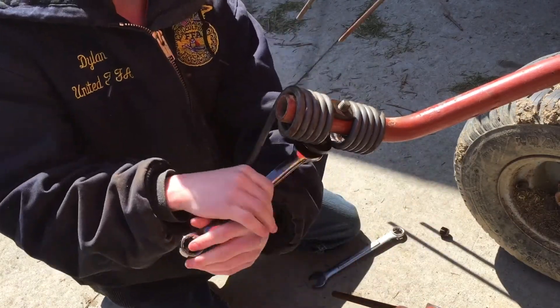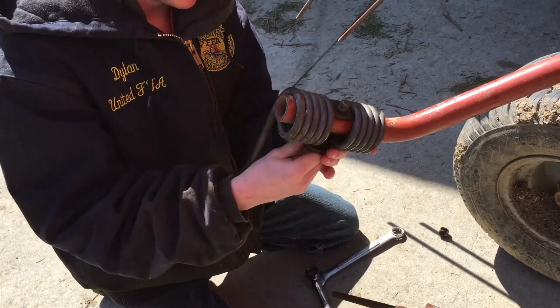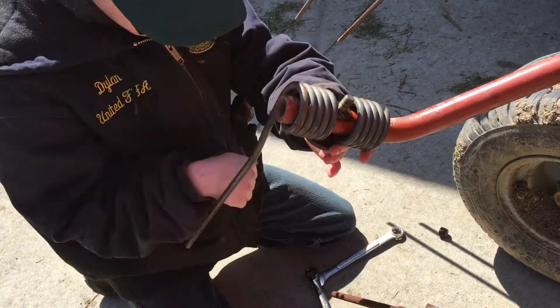These are actually pretty easy to change. So are the rake teeth. That'll be a companion video too because we've got older rake teeth.